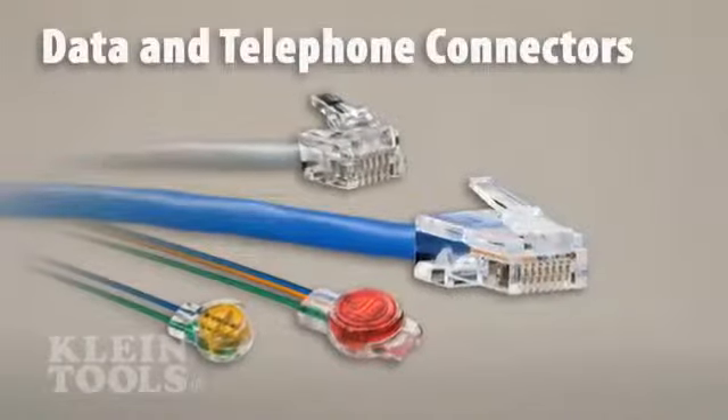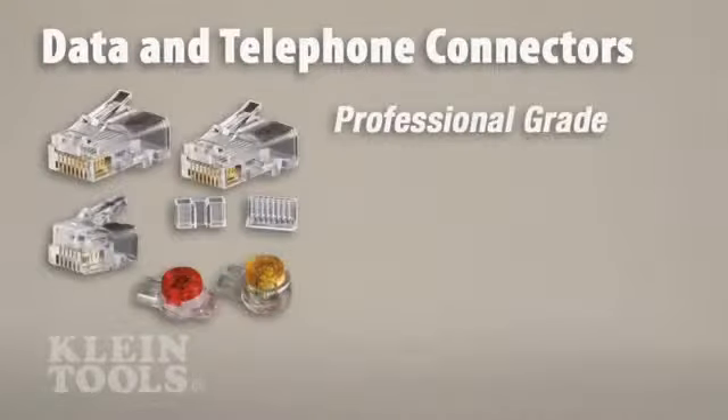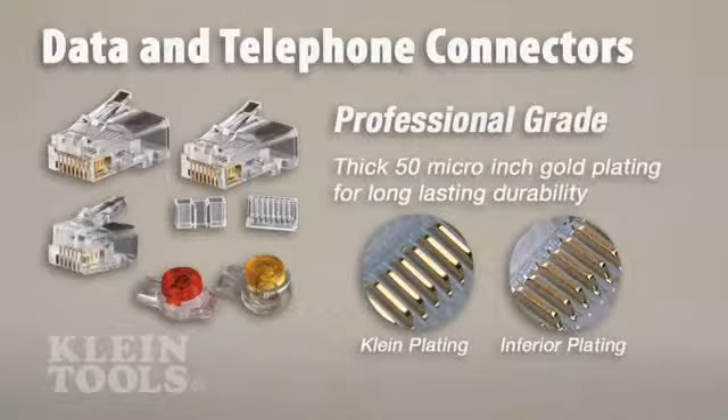Klein's telephone and data connectors are rigorously tested for durability and feature professional-grade 50-micro-inch or greater gold plating on all connector contacts for maximum performance and long-lasting reliability.